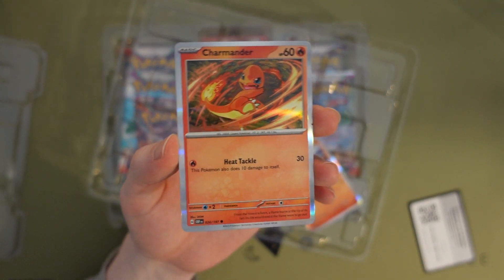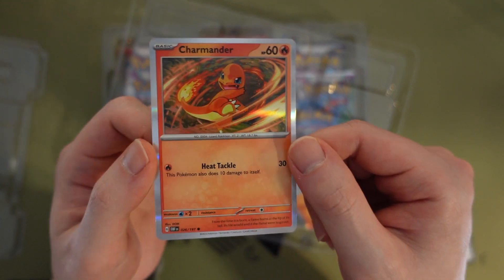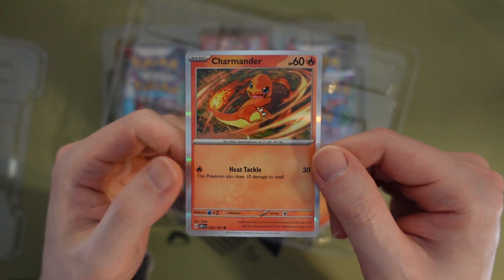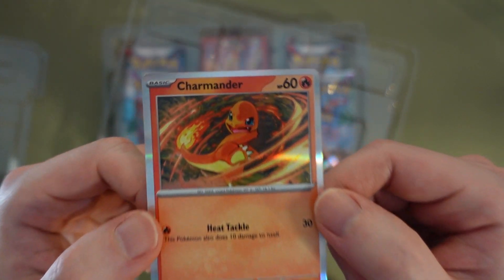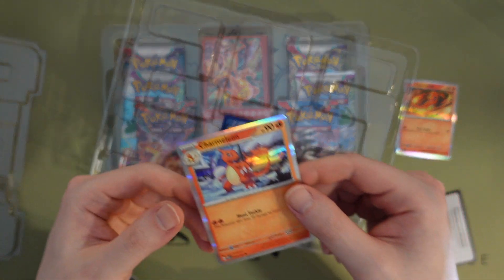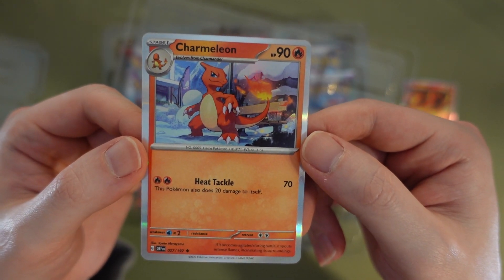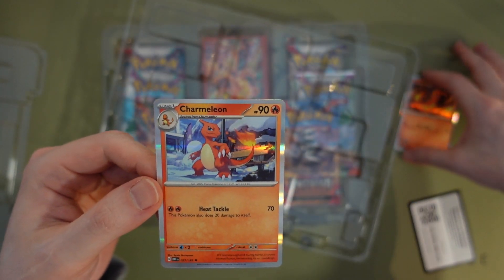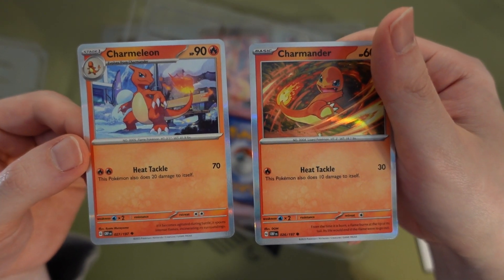Let's start from the little one first — we got a Charmander as one of our three promos, looking very fierce, looks like it's doing a Fire Spin maybe. Look at his little fierce face. Next we got a Charmeleon, looking more mature and composed. That's the same move — both have Heat Tackle.